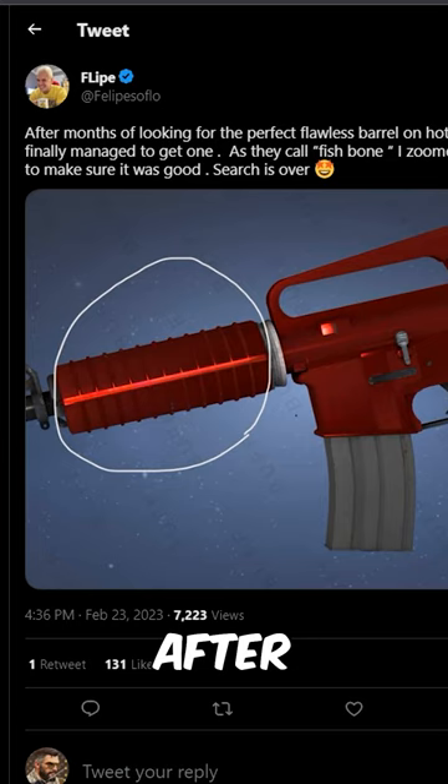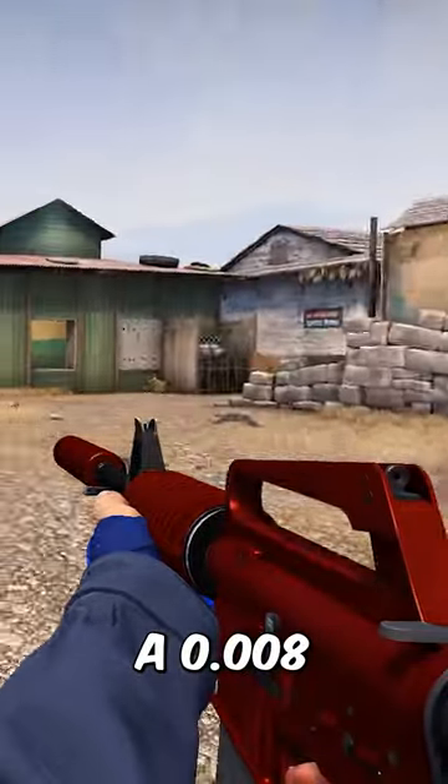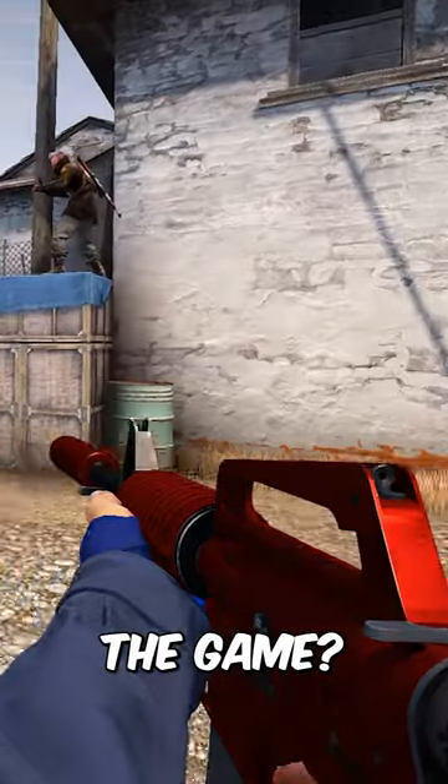Felipe on Twitter, after months of looking, somehow found literally the perfect M4A1S Hot Rod. There isn't a single sign of wear on it, despite it being only a .008. Is this the best M4 in the game?